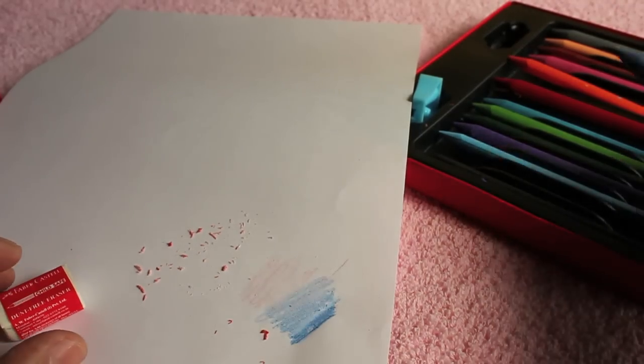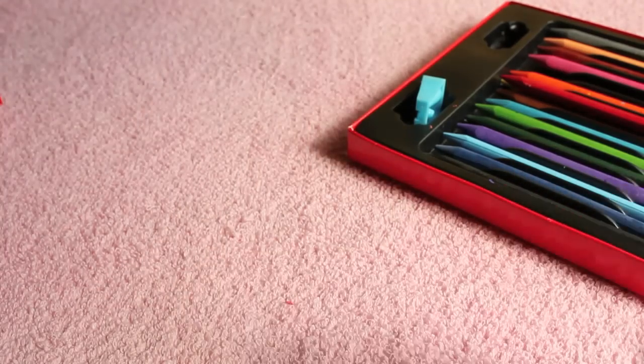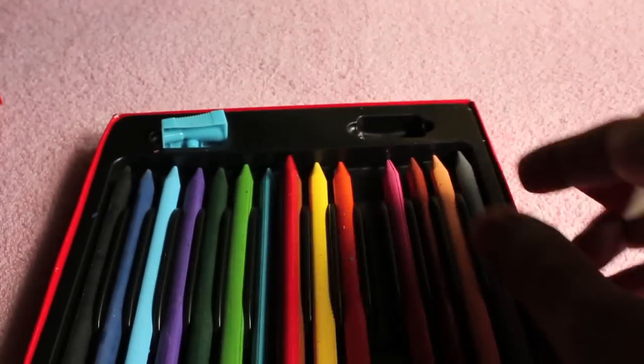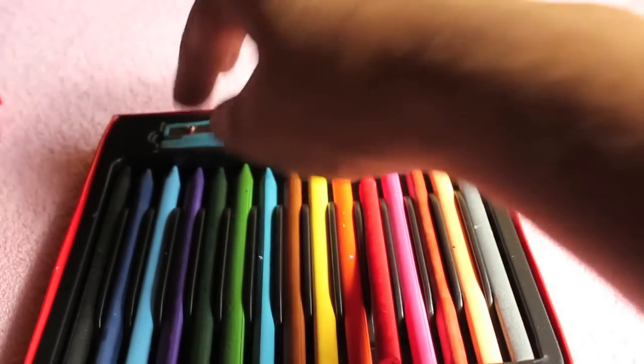A very nice set — something new that I haven't seen before. This kit costs around 70 rupees, or around a dollar and a half. For that price, it's a nice set.